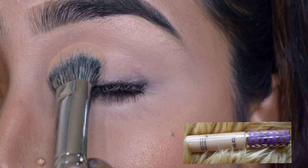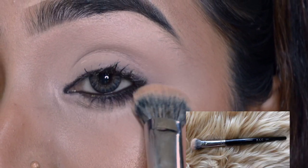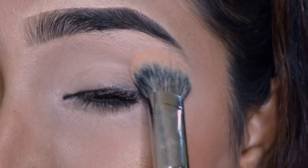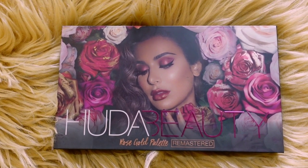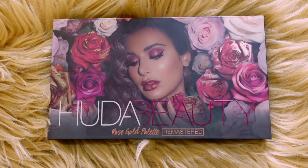At first I am creating the eye base. I am using a dark concealer — you can use any concealer. You need to blend the base nicely. For this eye look I am using the Huda Beauty Rose Gold palette — you can use any eyeshadow palette.